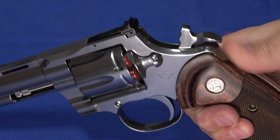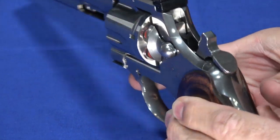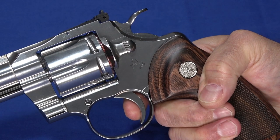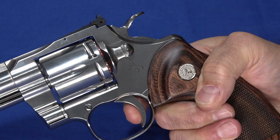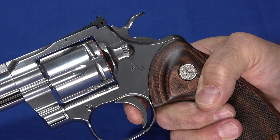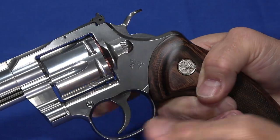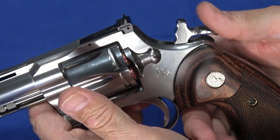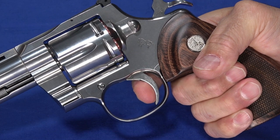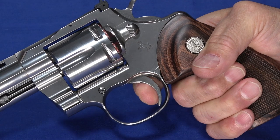In single action mode, you pull the oversized serrated hammer spur back — it's really easy to get a hold of and fits nicely on your thumb. The trigger has moved back, and you've got a very crisp, very short 5-pound break. I actually suspect it's lighter than that — it's so short and crisp that it's hard to get off the trigger quickly enough with the meter. I'm probably adding a little weight because I'm not releasing fast enough. Pulling the hammer back is silky smooth, there's no take-up, and as I start putting pressure on the trigger, it just breaks.